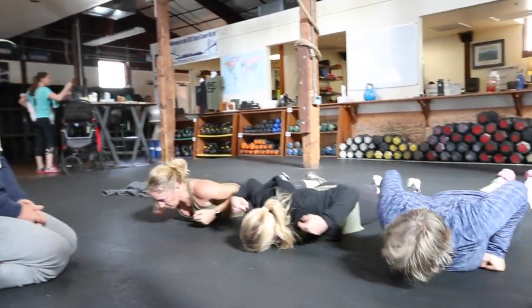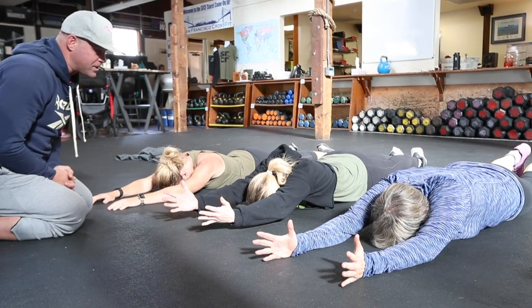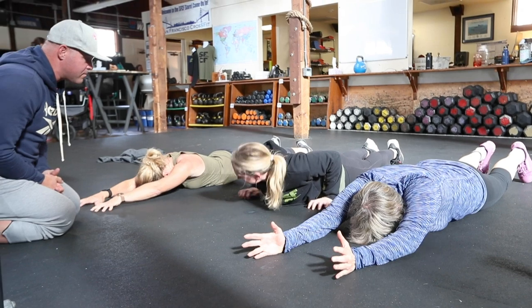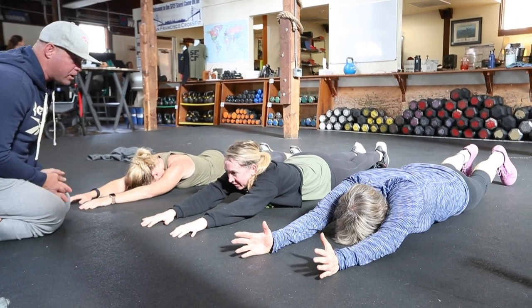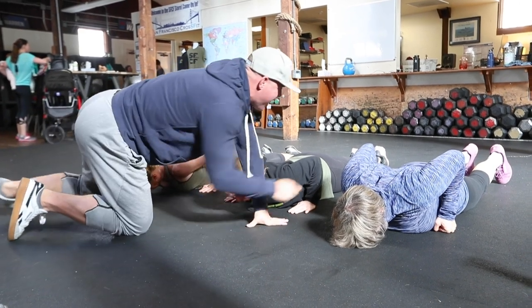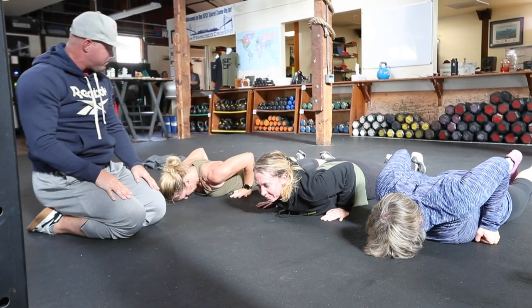Put your arms over your head, ladies. Then I want you to get into a push-up position as fast as you can — like you're gonna jump off the ground when I tell you. We're gonna race to get to position; don't get up off the ground, but race like you're going to. Go! Look what happened — one hundred percent of them have elbows over wrists, into the position that looks like what they would do for a burpee.